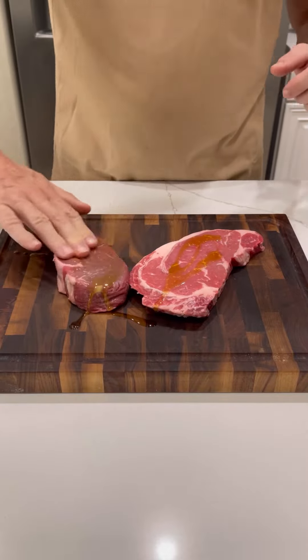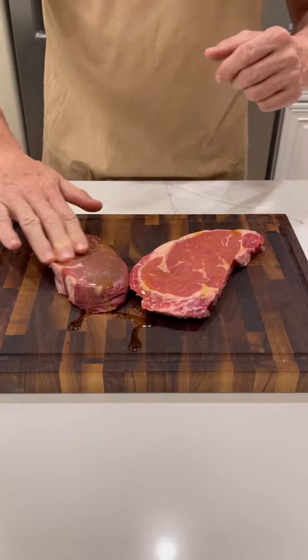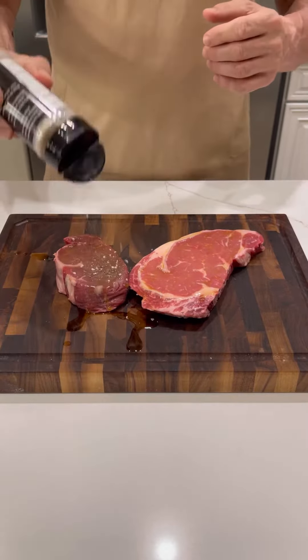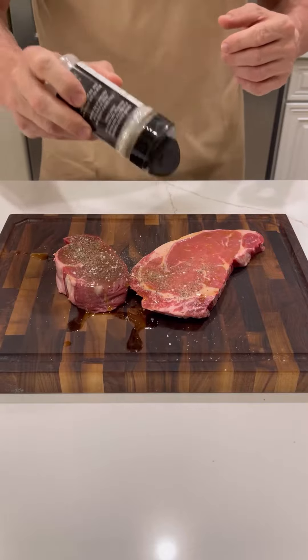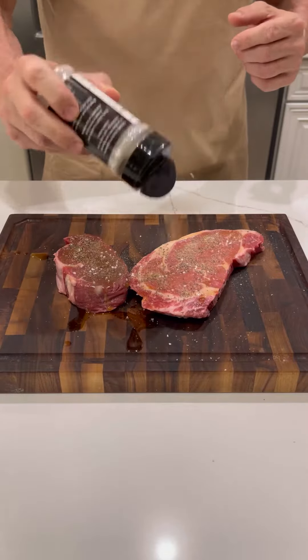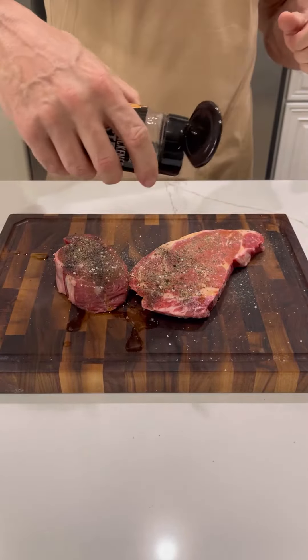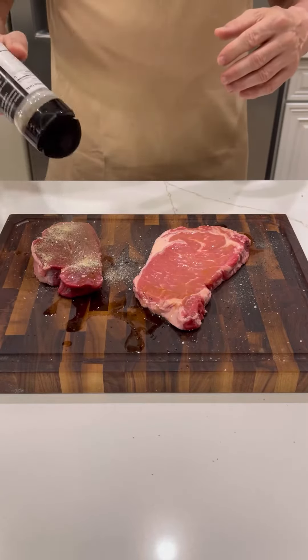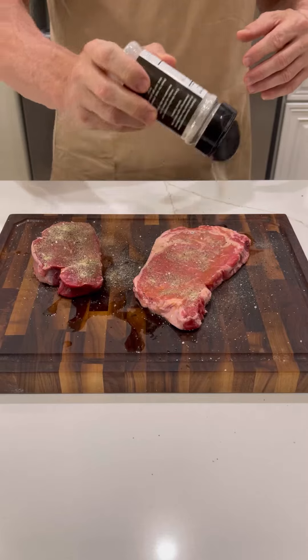Then you're going to want to go ahead and give those a nice massage. We're going to hit them with some all-purpose seasoning from the Dirty Cleaver — one of my favorite seasonings, goes great on everything, especially my meat. Then, some blackened steak seasoning from Blackstone. Going to flip those over and do the exact same thing on the other side.